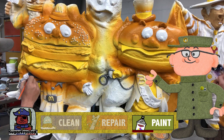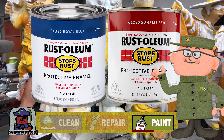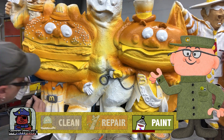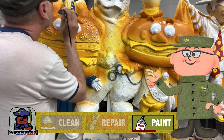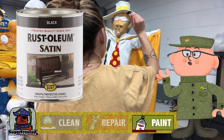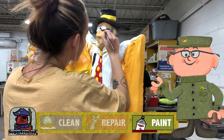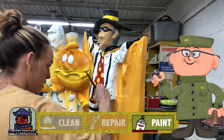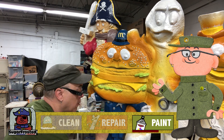Big Mac's outfit is royal blue and Hamburglar's tie is red — both of these colors we just took right out of the can. Next was Hamburglar's hat, mask, and black stripes, and the stripe on Big Mac's hat as well as his belt and boots.